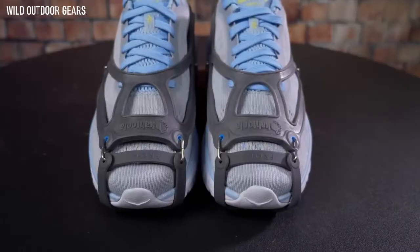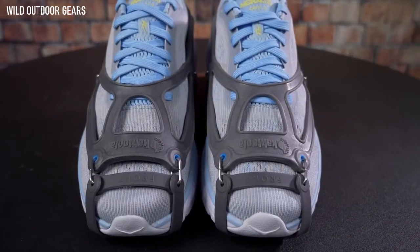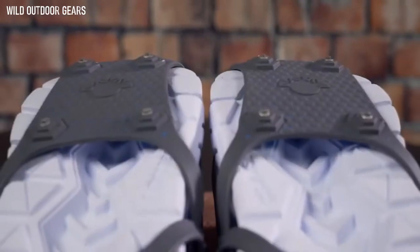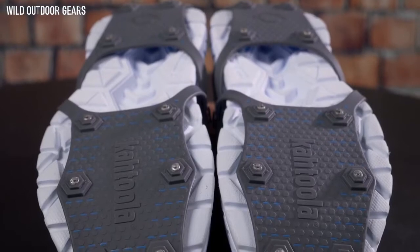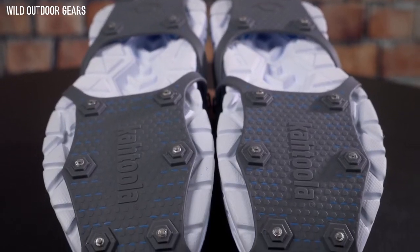My name is Rob Krar. I'm based in Flagstaff, Arizona, home of Kahtoola. I was very fortunate to be part of the testing group for the NanoSpikes footwear traction, and it was really cool to see my feedback incorporated into the final design.